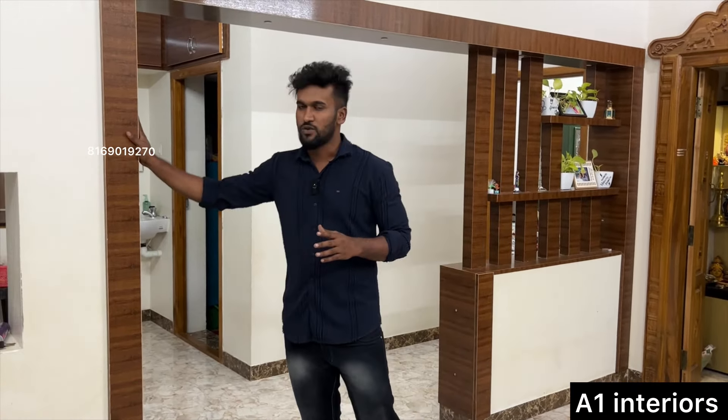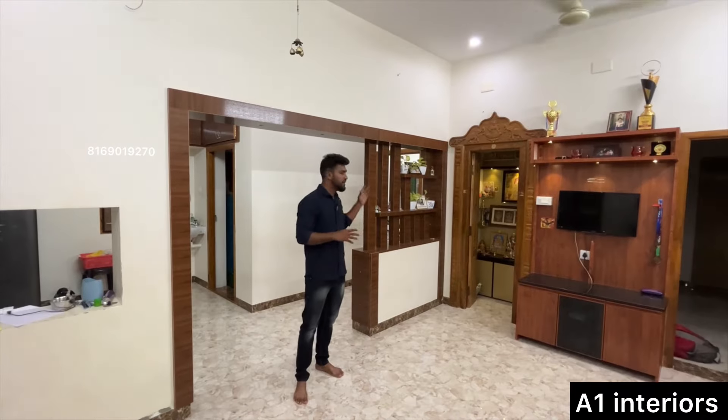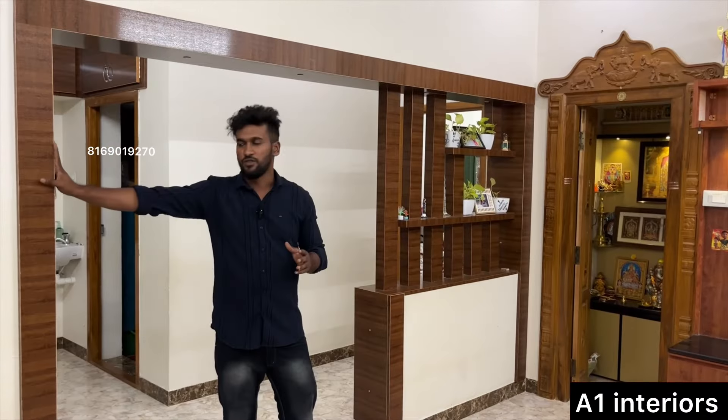So if we enter into the hall, the design will look a certain way. But if we enter into the pillar design, the arch design will be super.